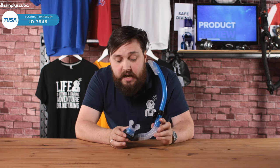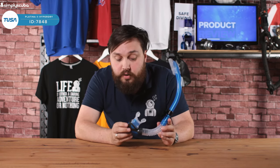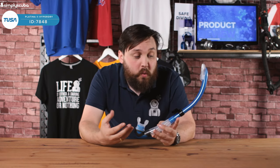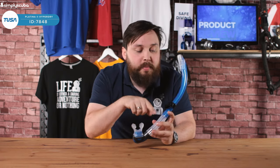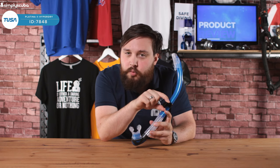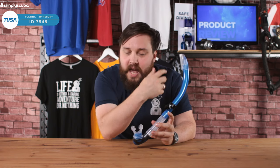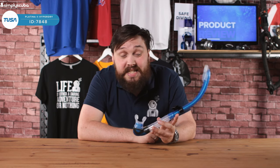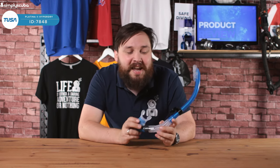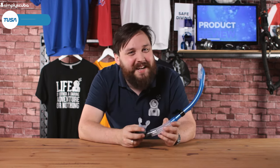All in all, this is a very nice snorkel. I actually used to use one exactly like this — it's got all the features I look for in a snorkel. It keeps the airway open, and even if a small amount of water does make its way in, you exhale and it comes out the bottom. Because it's got a fixed enclosed loop on the side, it's always going to be attached to your mask. The ones with an open loop can become detached at certain points, but this one is going to stay attached no matter what. This is the Tusa Hyper Dry Platina 2 Snorkel. Thanks for watching, and safe diving.